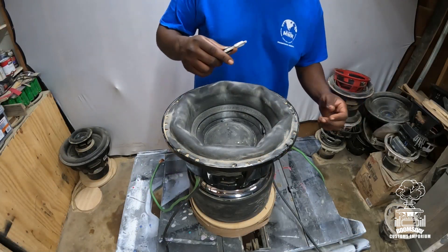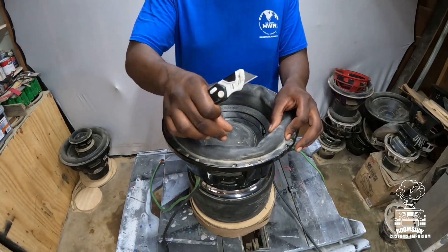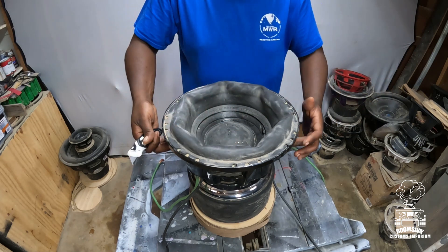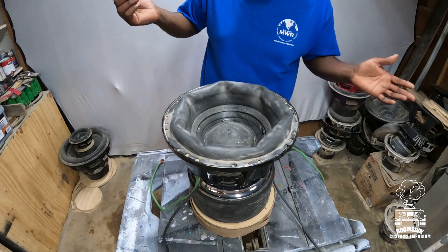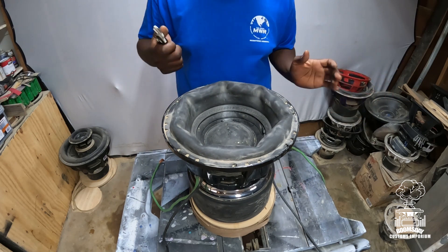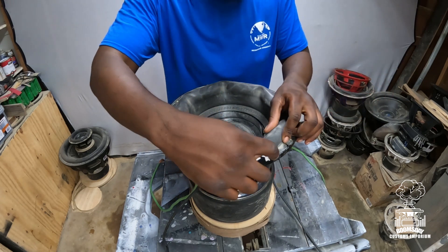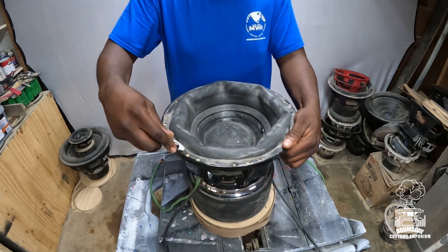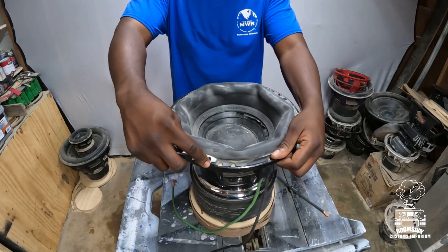The first thing you want to do is take your blade and cut the surround. For me, it's the easiest thing to do because that way you can get to the spider pack a lot easier, and it makes the whole cutting process a whole lot smoother. Start on the outside edge — always use a very sharp blade and cut all the way around.